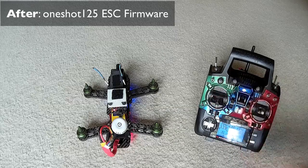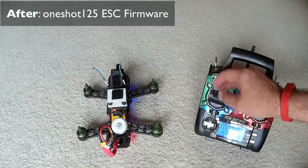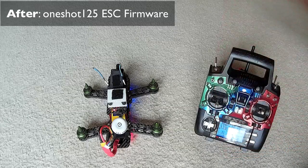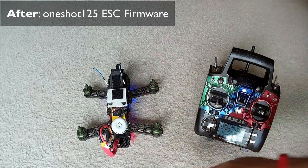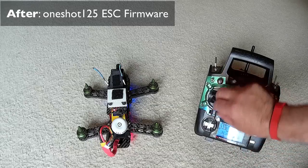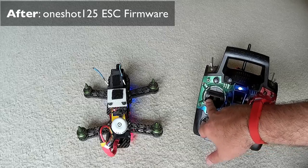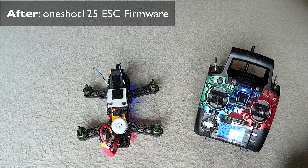To get the motor to stop, it reacts much quicker both speeding up and spinning down a motor. Under Simon K, if you were at high speed and brought it down, you would have heard a gradual deceleration. Now it's almost instantaneous - the motor goes from high to low. So let's see how these things fly now with OneShot enabled, flashed on these Simon K 12 amp ESCs.